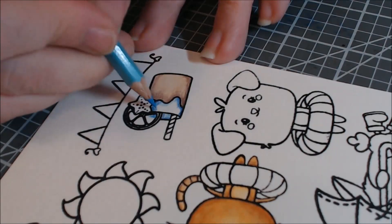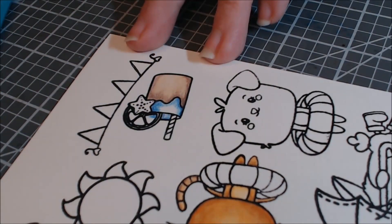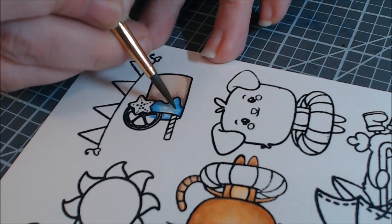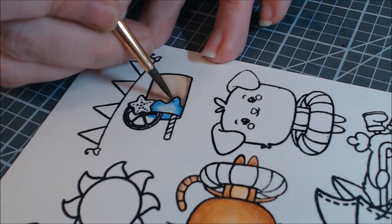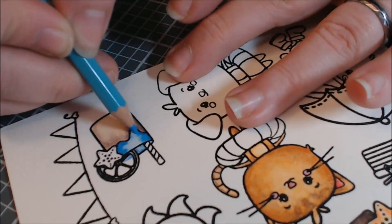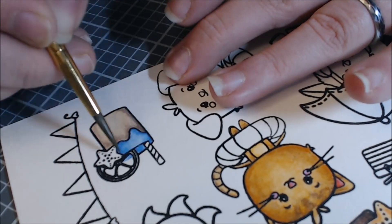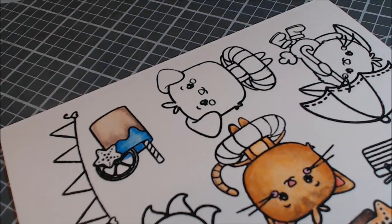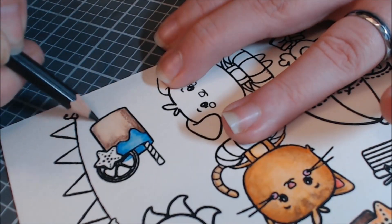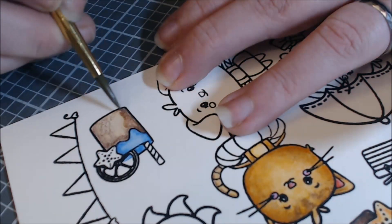I use them like this: I color on the paper with a really, really light hand. Then after I put in what I think is going to be my shading, I bring a damp brush to the paper and blend out the color. It seems like it's always really light, so then I bring the pencil back and add more color. Here you can see it dries really fast because there's not a lot of water on the brush — and it blends out really nice.